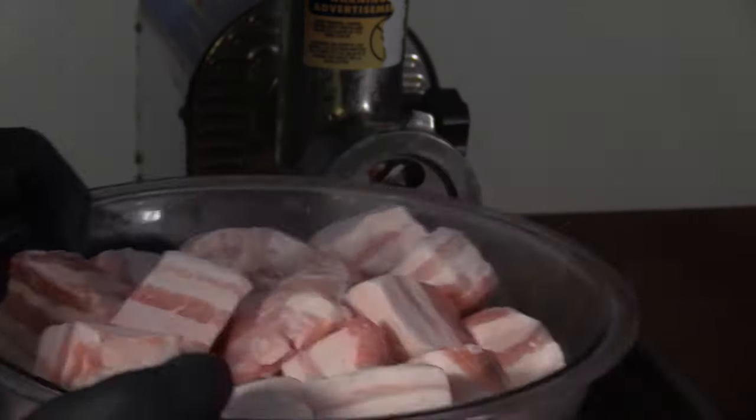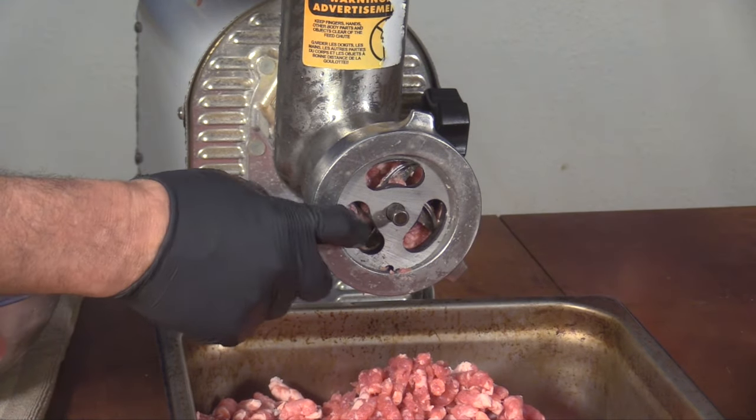Now I'm going to run my pork belly and the fattier parts of the pork butt through this crazy big die.